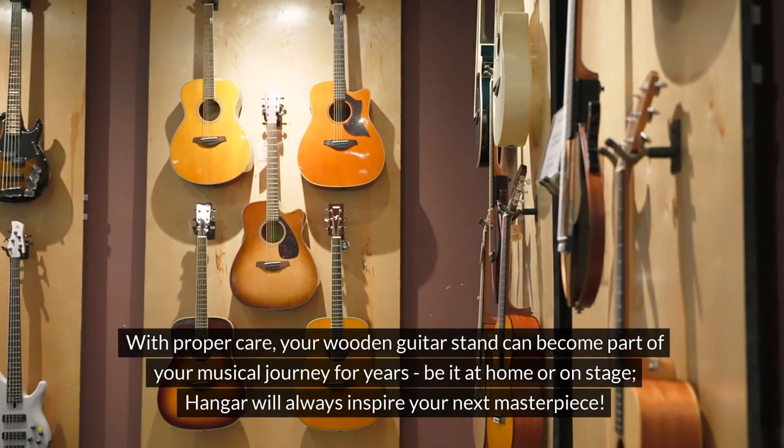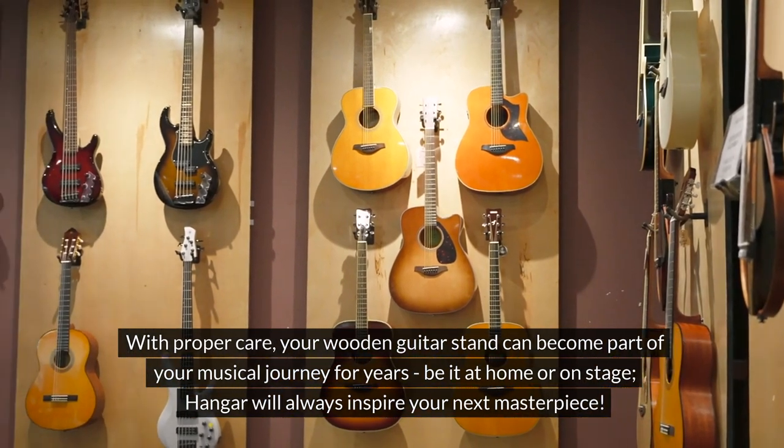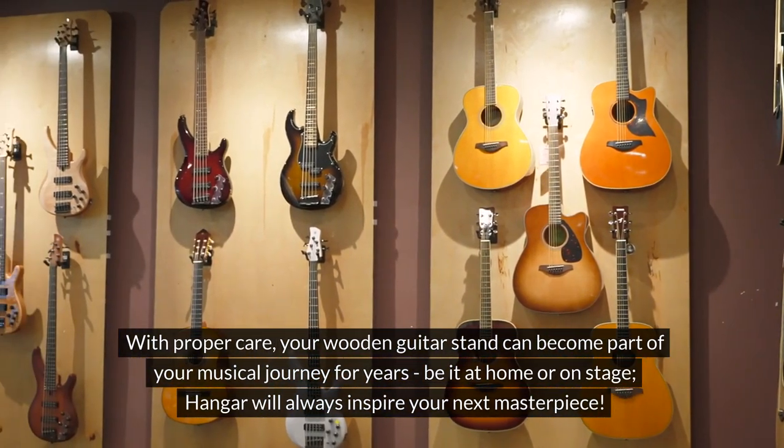With proper care, your wooden guitar stand can become part of your musical journey for years, whether at home or on stage — always inspiring your next masterpiece.